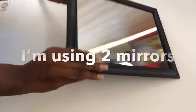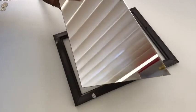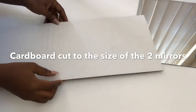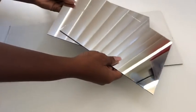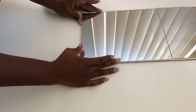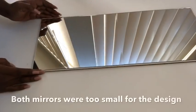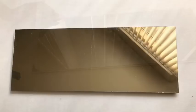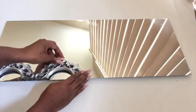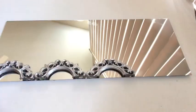For the third mirror design, I'll be using square mirrors. I'm detaching the mirrors from the frames and arranging them on a cardboard. The first mirrors turned out to be too small, so I had to use bigger mirrors from the Dollar Tree. I glued them on the cardboard and then started laying down the cutout frames on top of the mirrors, aligning the cutout parts to be on the same line as the mirrors.